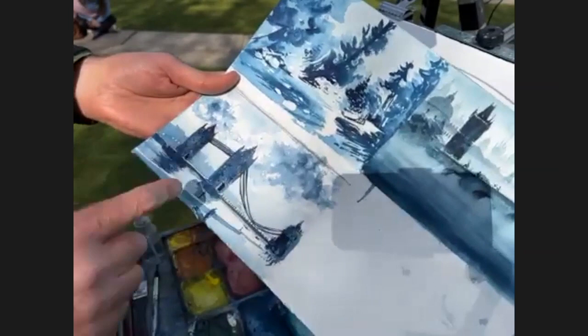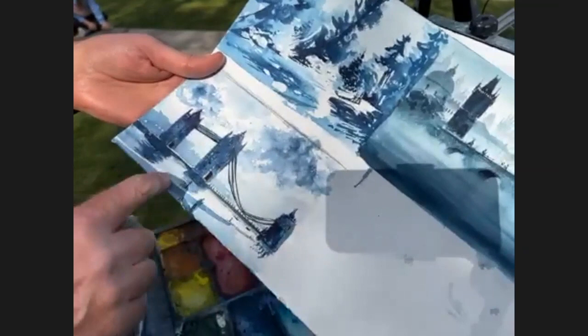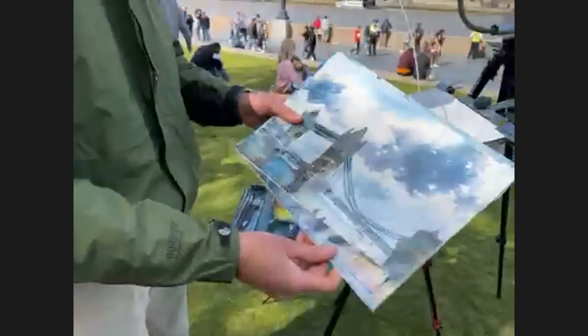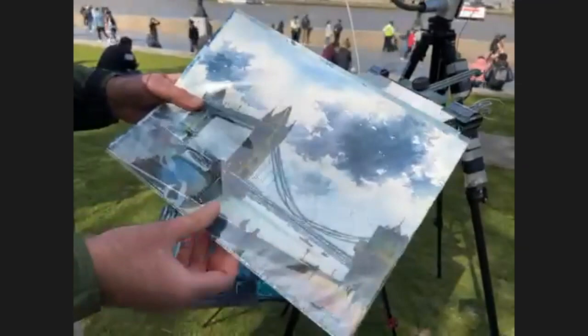I liked the composition because it leads the eye in a kind of Z formation — this boardwalk to Tower Bridge to this dominant cloud. That's what I sent everybody, and that painting is right here. We can see this Z composition almost perfectly.